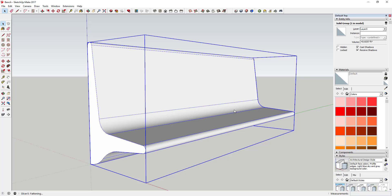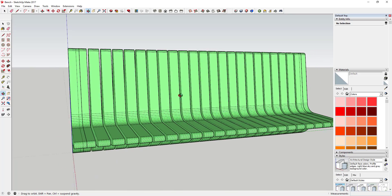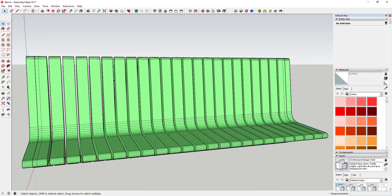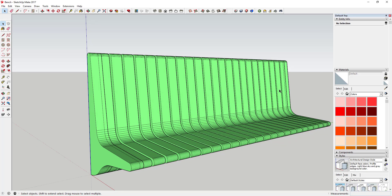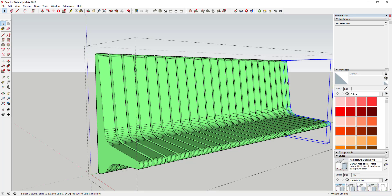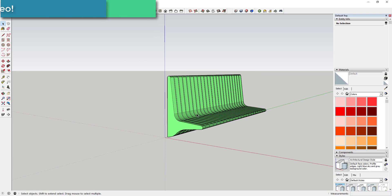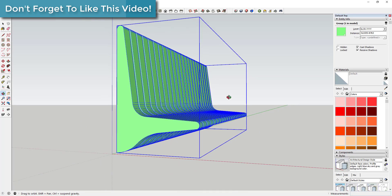Hit the OK button and that's going to come in and slice this model up. You can see it broke this up into different slices, though there's some overlap at the ends. You could either come in and delete the two end pieces to remove the overlap, or mess around with the scale tool. Basically you've got your general bench shape.